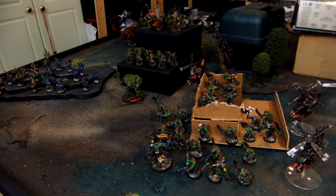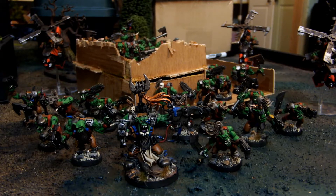So we have orcs on the right, some Salamanders in the middle, and some Chaos on the left. I'll take some close-ups. So here are the orcs. We basically had to paint the Assault on Blackreach set, which came with the Warboss, 20 boys, five Knobs, and three Deff Koptas.